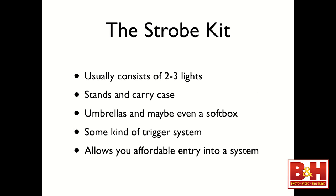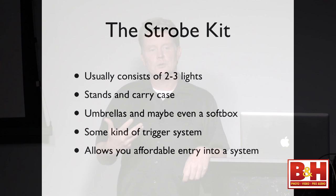The strobe kit: if you're looking to get into the market for strobe lighting, this is what you'll be looking for. Kits usually have two to three lights, which is a great way to begin — master one light before you move to two or three. If you buy a reasonably priced kit, you get everything to get started: stands, a carry case, umbrellas, sometimes even a softbox. You also get some kind of trigger system. The higher-end kits have a trigger in them — Ellen Chrome Skyport, Hensel has its own Strobe Wizard, Profoto has its own. The kit allows you affordable entry into a system.